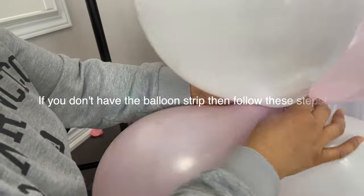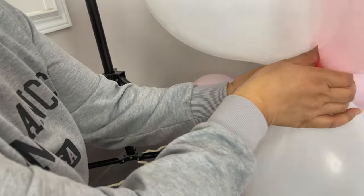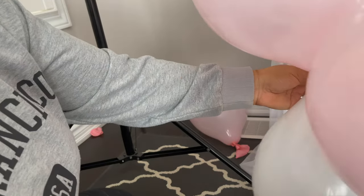I'm going to share with you three ways how to make a garland. Take four balloons all together and twist them on each other. You can use a glue dot or elastic to keep them together like this.